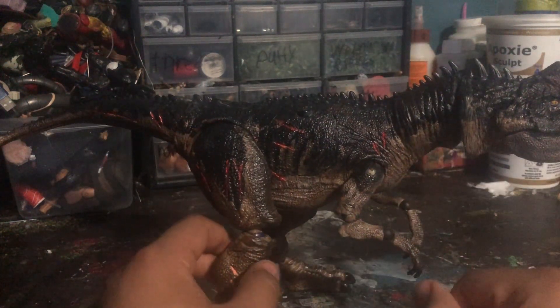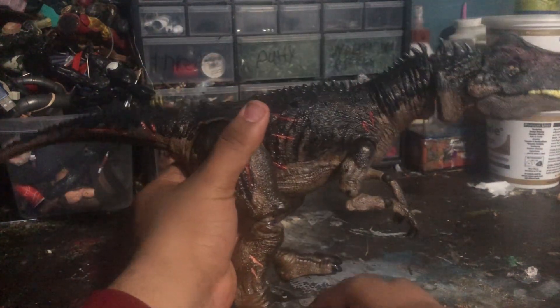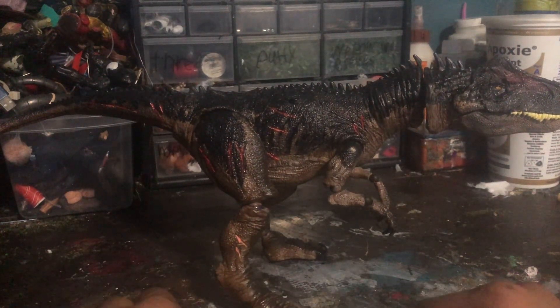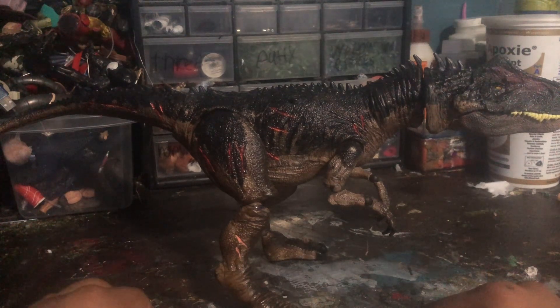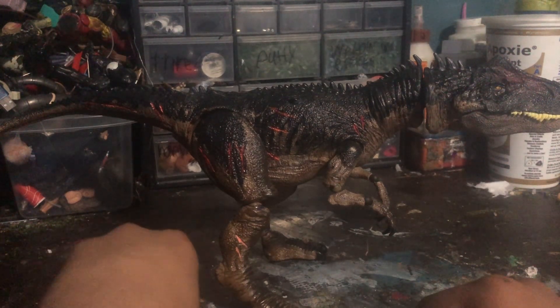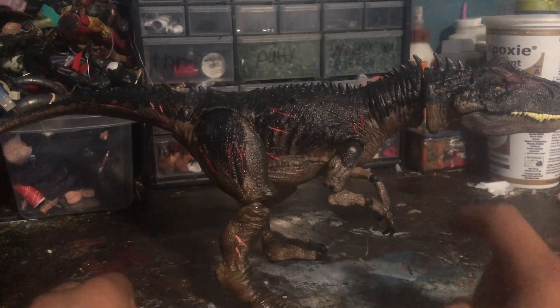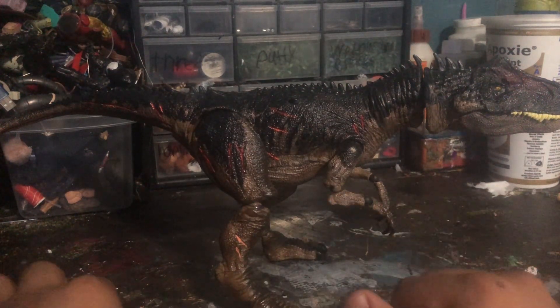I also cut the legs and feet off the figure and put in ball joints. I used these third-hand ball joints — the kind used for soldering. After that, I got epoxy sculpt and green stuff. I used green stuff around the elbows and epoxy sculpt around the rest of the figure.